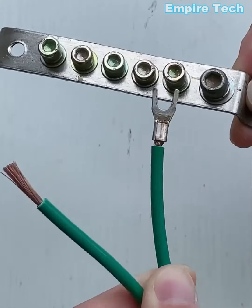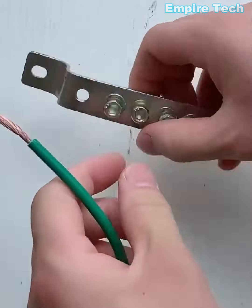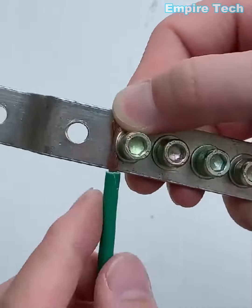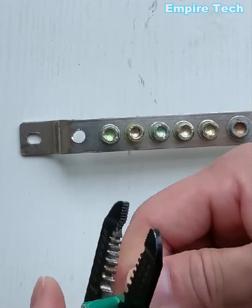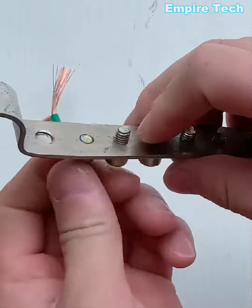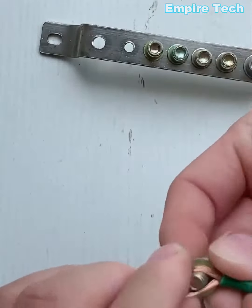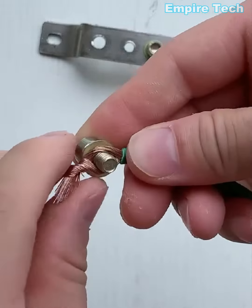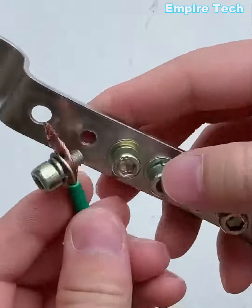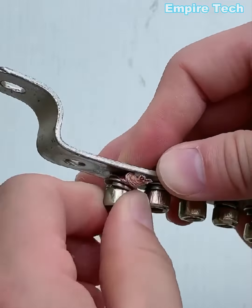This type of clamp is used to connect several wires. To avoid wires from slipping out of the screws, this is the way to go. Ensure to tighten the wires properly to avoid overheating.